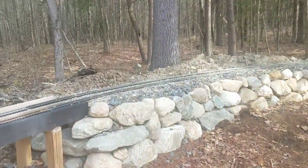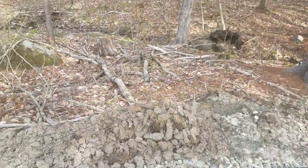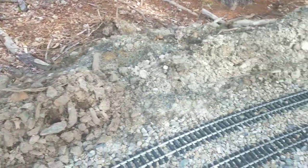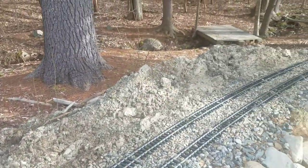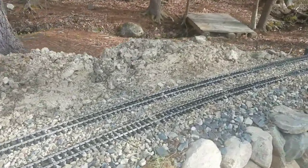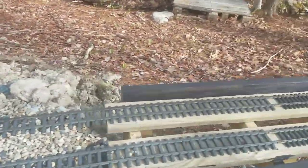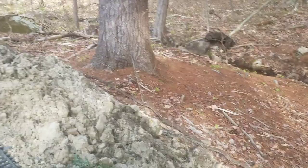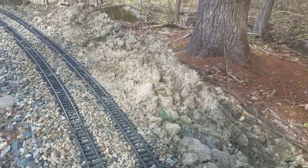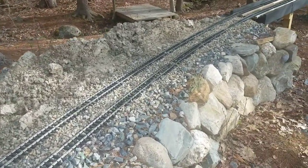Over at Pont Rocheau I've been bringing in extra loads of material to build up the back side. The picture is a bit deceiving — there's actually a fair amount of material there now, a major improvement. Before, there was so little material that it was kind of hairy running on the track there because there was just nothing behind it. That area would also be a great place for a station and possibly another siding.